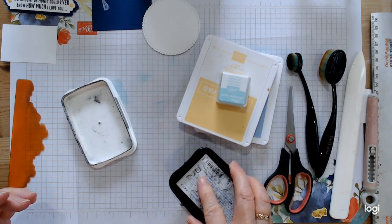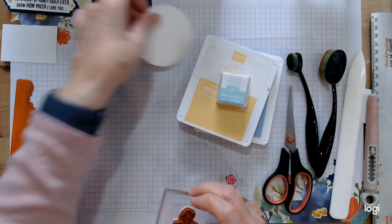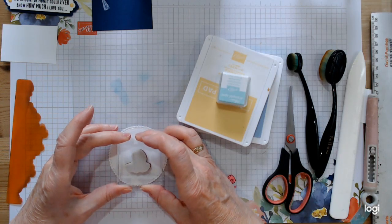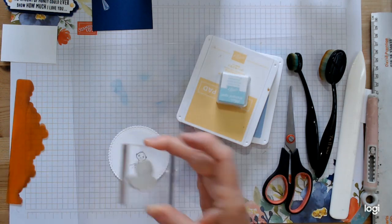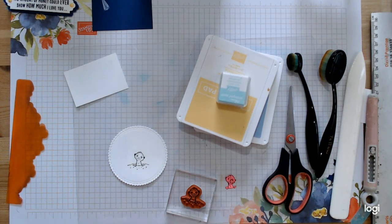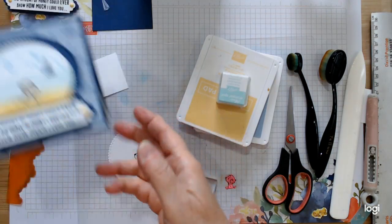Ink the animal up in Memento ink. With your card, go on a line — not quite halfway up, but a little bit up in the center — and just stamp that. When you have that inked, you may as well do the inside one too, and he's at the very bottom of the inside one.